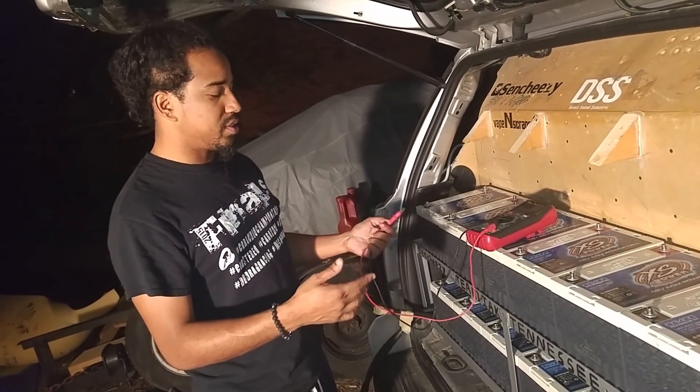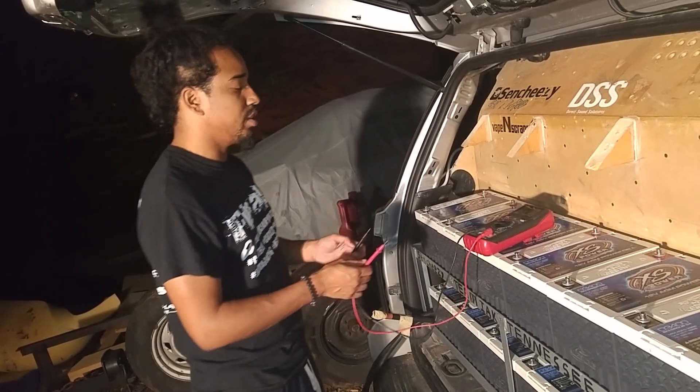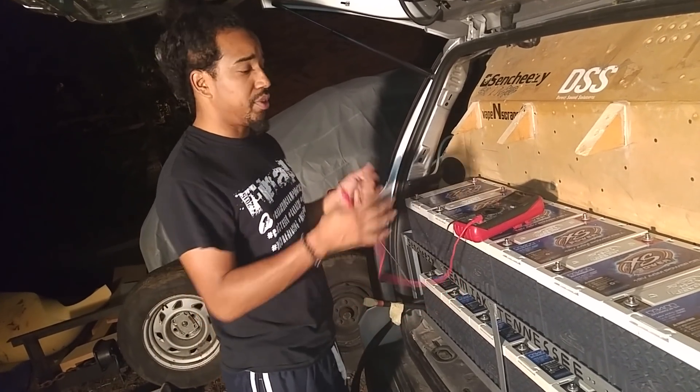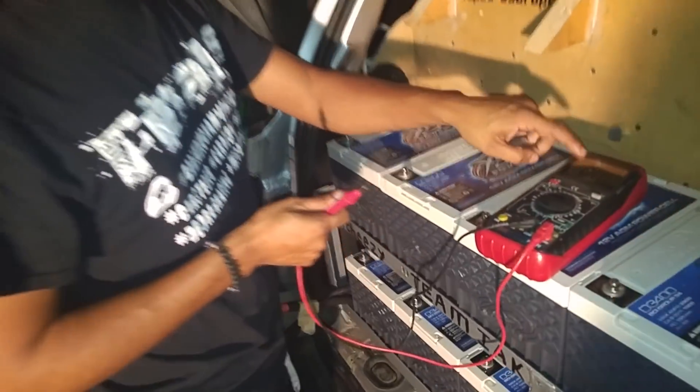Everybody's been skeptical about the balancing situation, so I just wanted to show everybody what the voltage is looking like with each individual battery. So come here, bring the camera and I want you to look at that number right there.